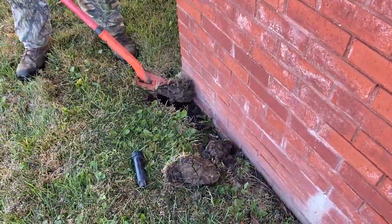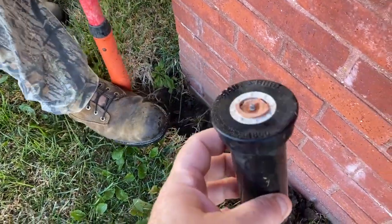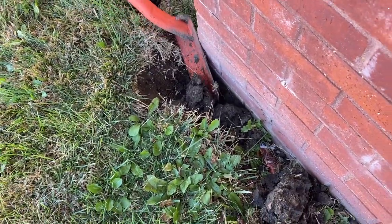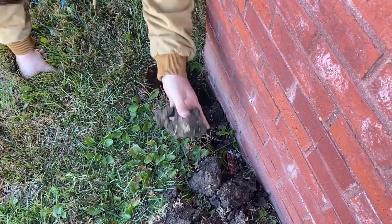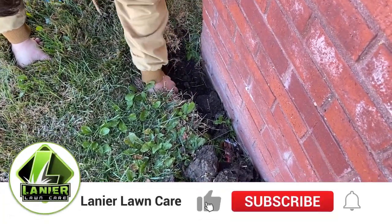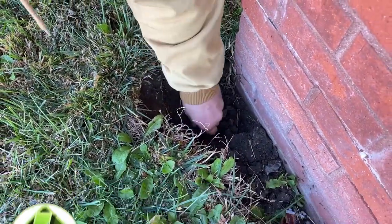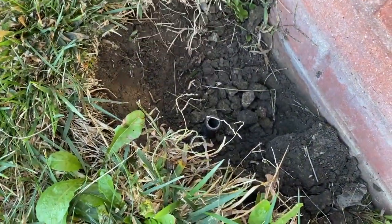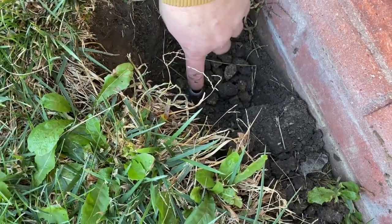Tony's going to show you how to replace that. Pretty much all he's doing is — here's the old one that broke from the bottom — so he's going to dig it out down to the line. This is a riser that the sprinkler head is on. It's not where the actual pipe is, but between the pipe and the sprinkler head you have these risers.